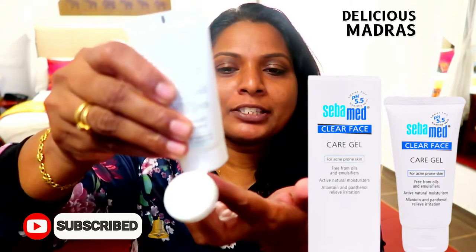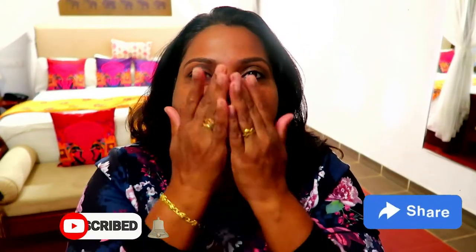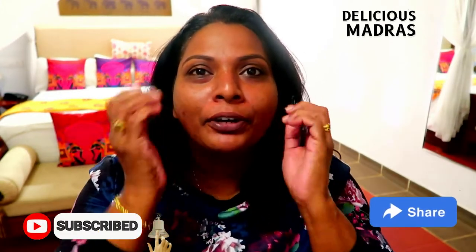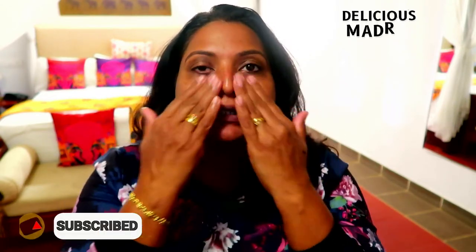Use this skin-toning product to protect the skin. I will apply it to the face. I will make a quick makeup — I will not have much time for makeup, just a few minutes. I will apply the moisturizer. It is a gel type and very easy to absorb into the skin.